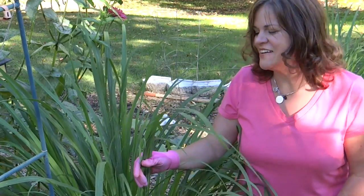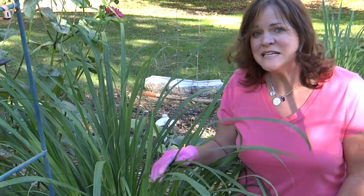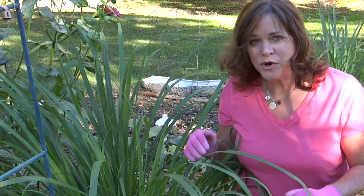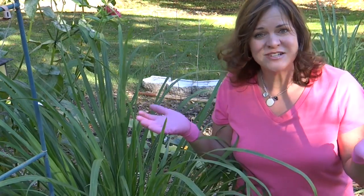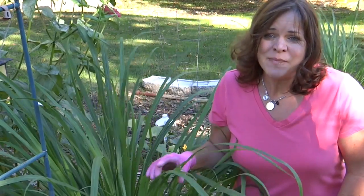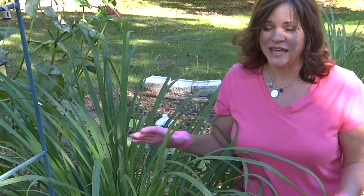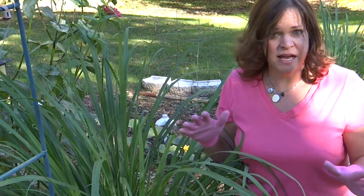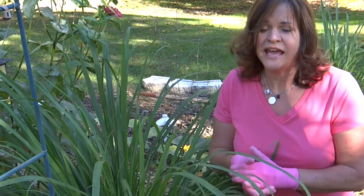I started growing lemongrass about four years ago and I simply took a stalk of lemongrass that I picked up at the farmers market. You can also find it at your local Asian market. I put it in some water on a windowsill and it started to grow roots. It did take a while - I bought about three of them, two grew roots, and the other one rotted away. So if you start from a dry piece, pick up several to improve your chances.